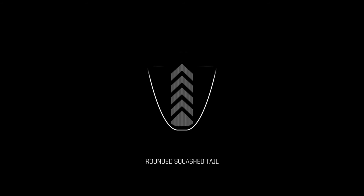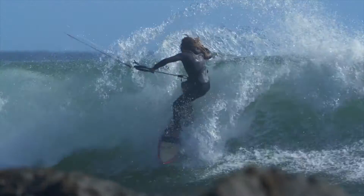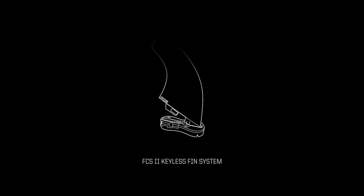The Tyrant features a rounded squash tail for more pivot and snap off the lip, and an aggressive three fin configuration equipped with the innovative FCS2 keyless fin system.